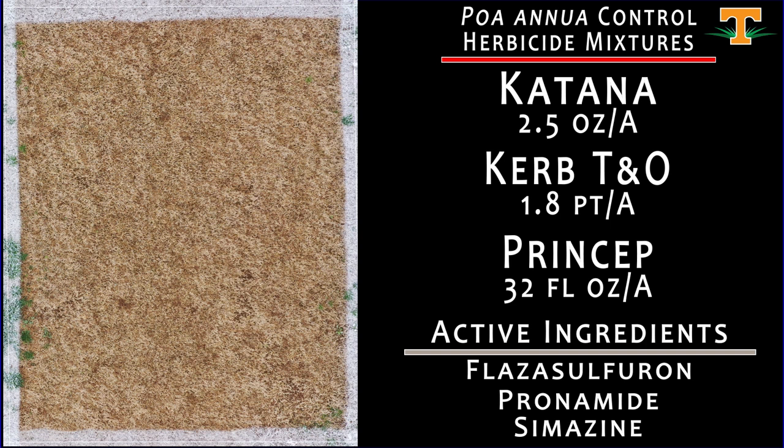We consistently see that to be an optimal concept — we've called it a zone defense concept, to play on a little bit of football jargon. Over and again in our trial work, this has become our go-to recommendation for controlling poa annua. Applications in this late October window position that zone defense mixture in a way where we know emergence has occurred, a sizable percentage of our yearly emergence total has already happened, and the plants are still at a juvenile growth stage — so they're really pretty easy to eradicate with mixtures of pre and post chemistry.